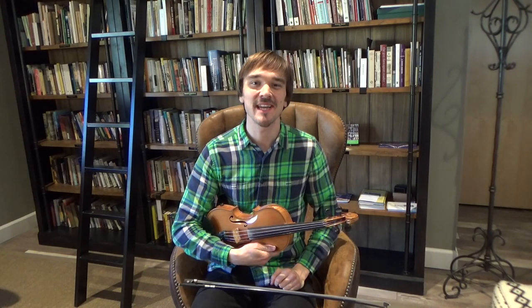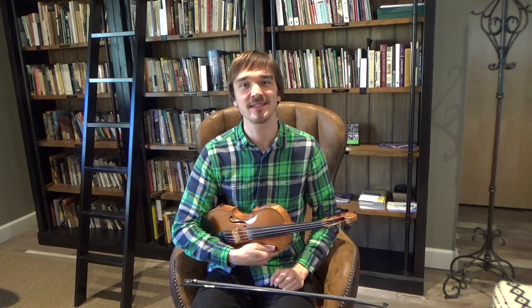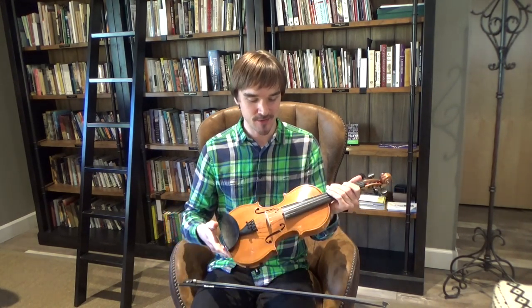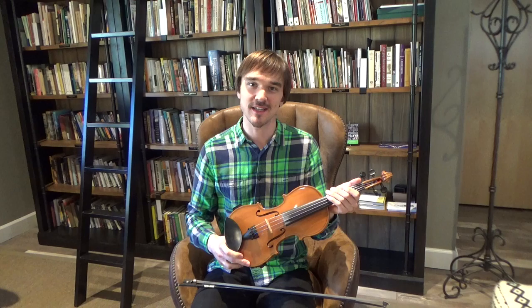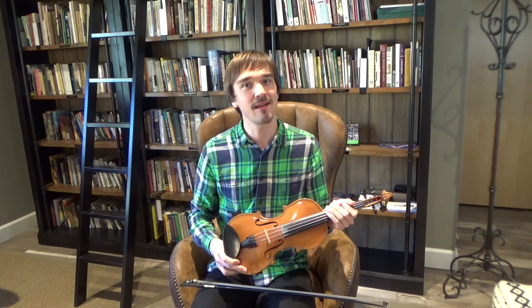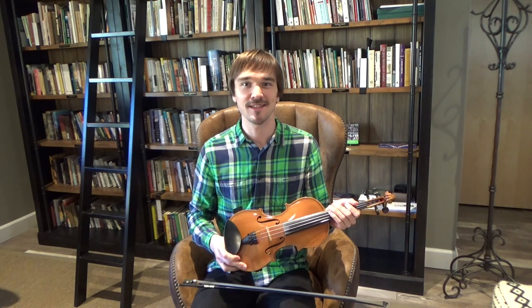Hello, I'm Sam Gleeves here at Heinemann Settlement School with a fiddle lesson for our Pick and Bow After School Music Program students and parents. That program is funded by South Arts, and I'm so glad we can keep up our lessons with these videos. So today we're going to play Mary Had a Little Lamb in the key of D. Get your fiddle out and let's get started.